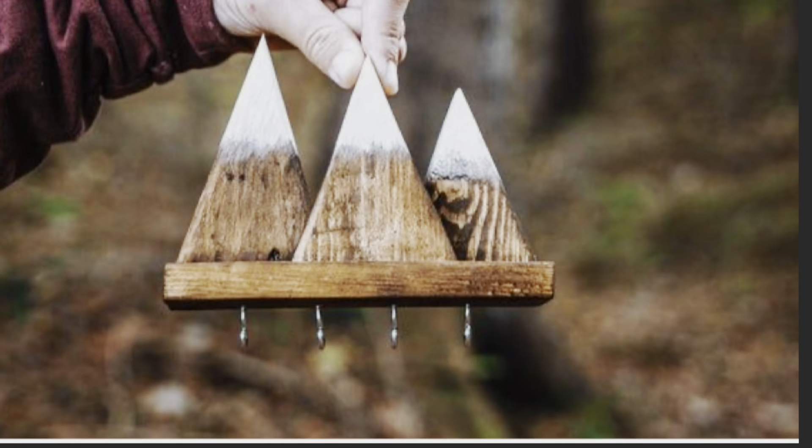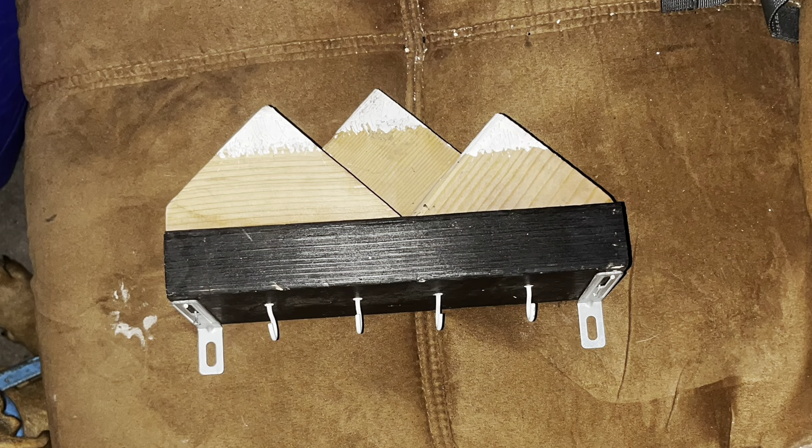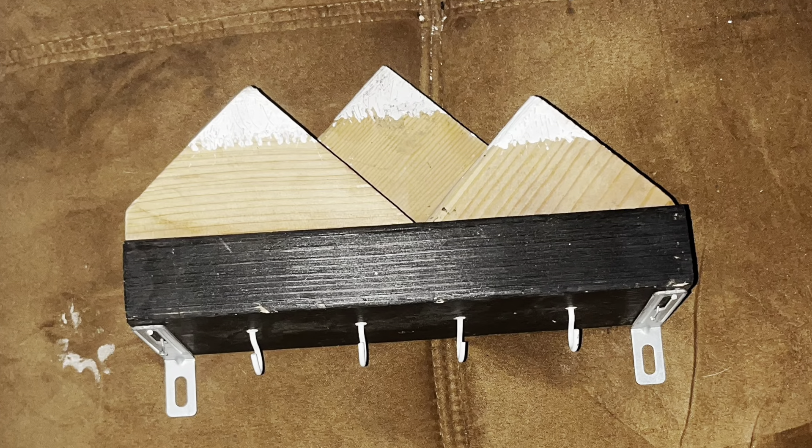So once again, this is theirs for about $40 and this is how our version turned out. I think it turned out pretty good, but you know, you could be the judge.